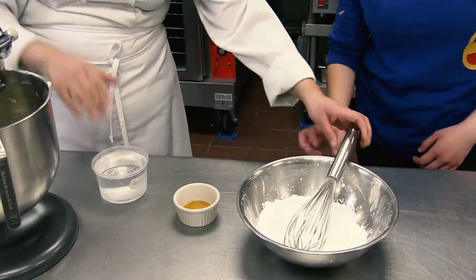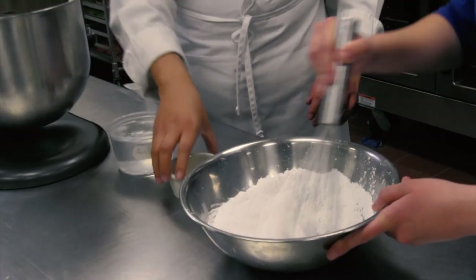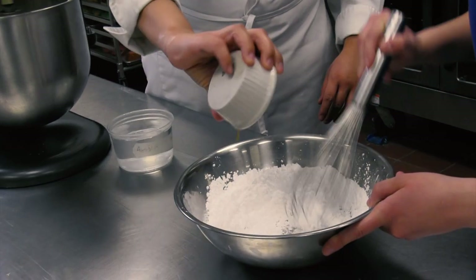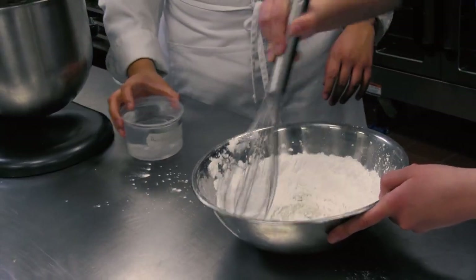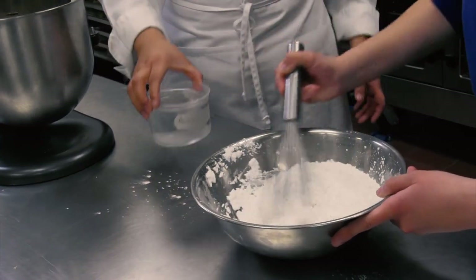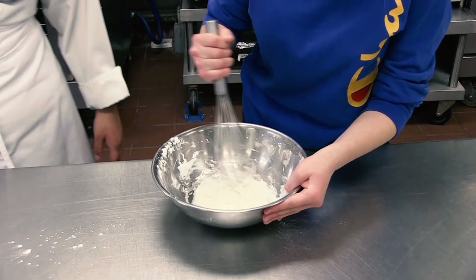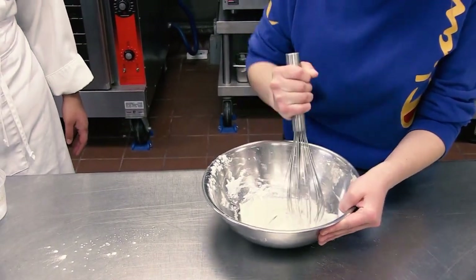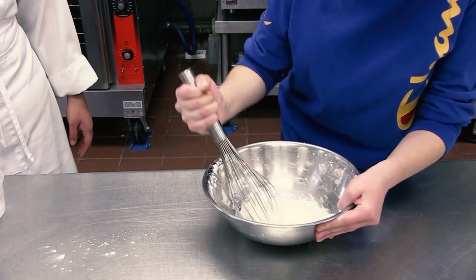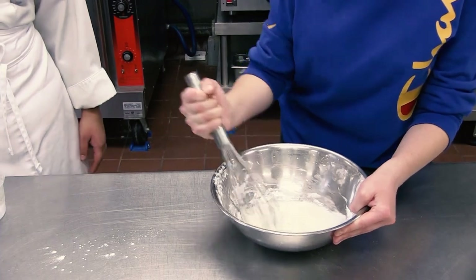I'm going to add a little bit of the water and the vanilla and we're going to whisk it together. You should get a thick, lace consistency. Don't leave it too thin, otherwise it's just not going to have a nice cover for your cinnamon rolls. It takes very, very little water to do. Once that's done, just reserve it on the side for when our cinnamon rolls cool down.